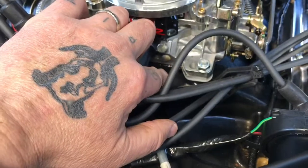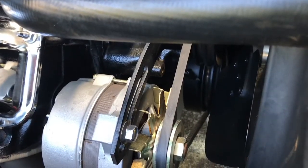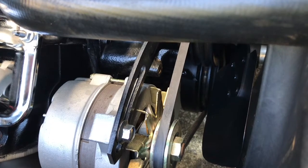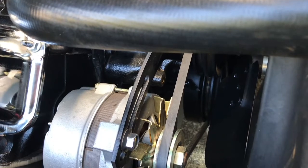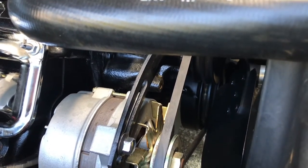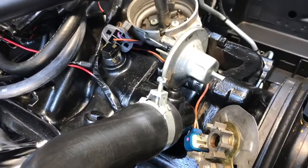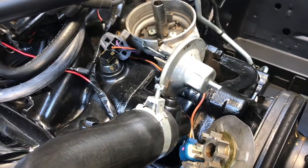After you reattach your vacuum advance and shine the timing light again, it'll probably read up in the 20-25 degree range, and when you rev it up it could be in the 40-50 degree range. You might think something is wrong, but that's just your vacuum advance kicking in - that's completely normal.